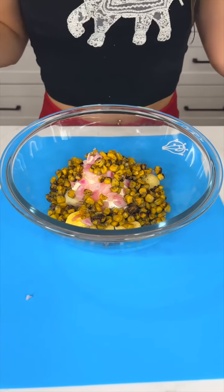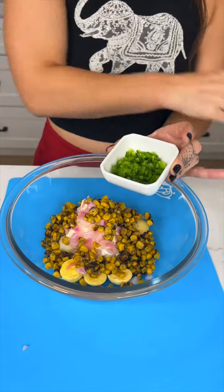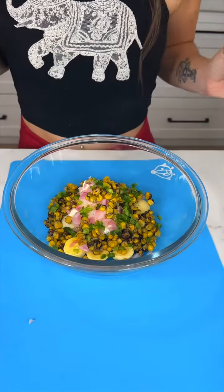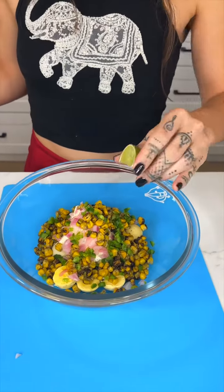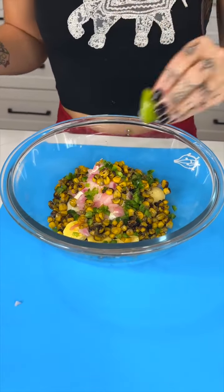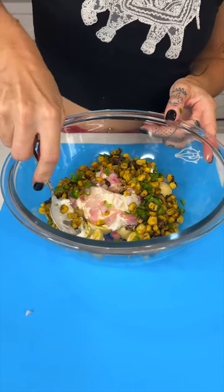I like to give it a little bit of a kick. You can skip this if you don't like it, but I'm adding jalapeño which I've already chopped. Then we're gonna come in with a little squeeze of lime — that zest will help balance out the jalapeño. This is my best friend's favorite dish, so we're making this for her.